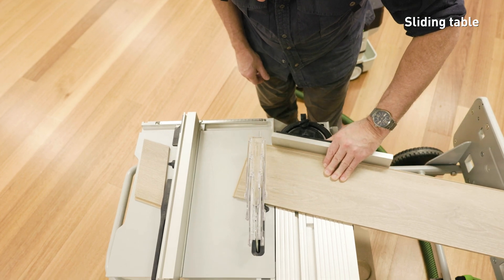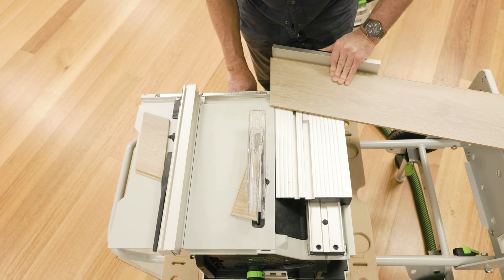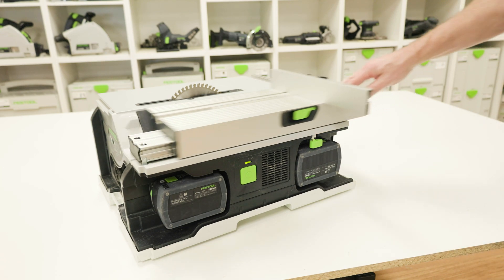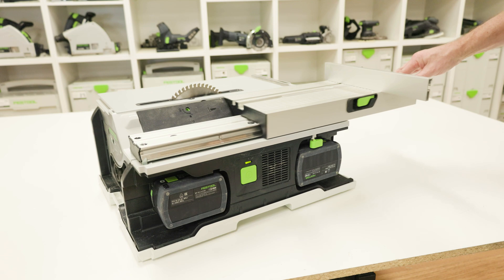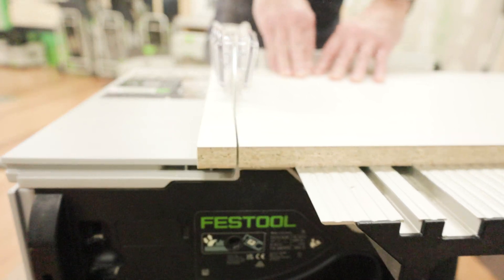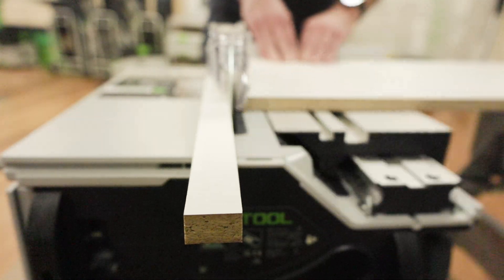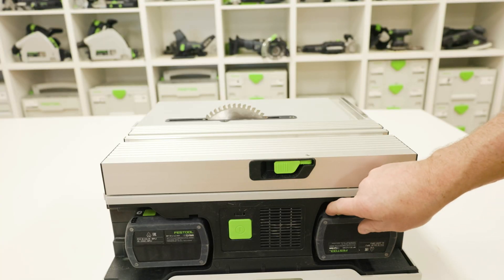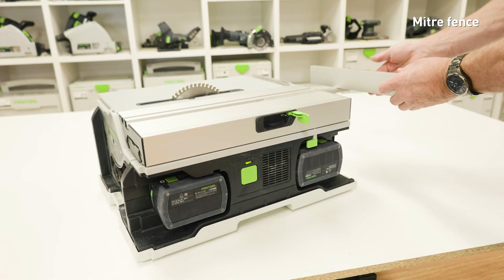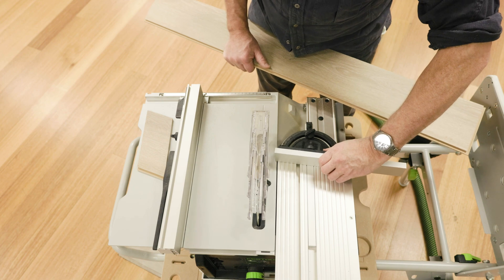The sliding table can be used in conjunction with the mitre fence, with cuts up to 450 millimetres. To release the sliding table, unlock the lever beneath the sliding table and it can now be moved forwards or backwards and used with the mitre guide. The sliding table can also be secured in two positions: a working position to have the full support when cutting wider materials, and the rear position when requiring access to the blade change area. The mitre fence is fitted into the groove of the sliding table and can be fixed into place with the locking arm, then adjusted to the required angle.